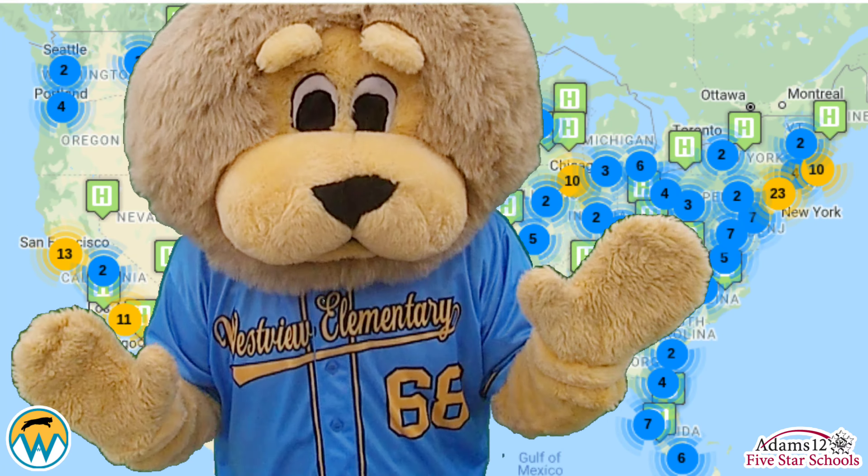Thank you from WSLC, thank you from the Crown Initiative, and thank you from all the special children in hospitals around our great nation.